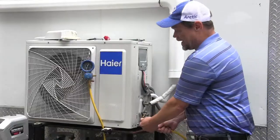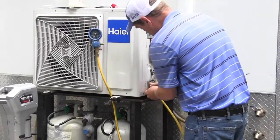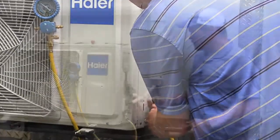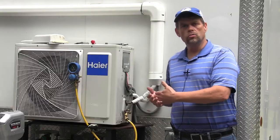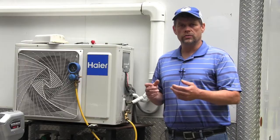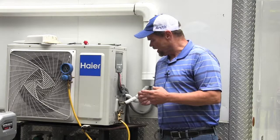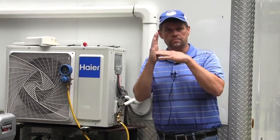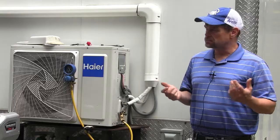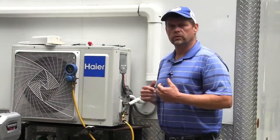I'm going to go ahead and attach to my service port. As I attached the hose to the service port, there was a very tiny release of refrigerant — that's perfectly acceptable. That's called the de minimis release. It's going to happen when you make that connection just momentarily, so be aware of that. Sometimes it happens a little bit; sometimes you can get it on quick enough that you really won't get much of a release at all.